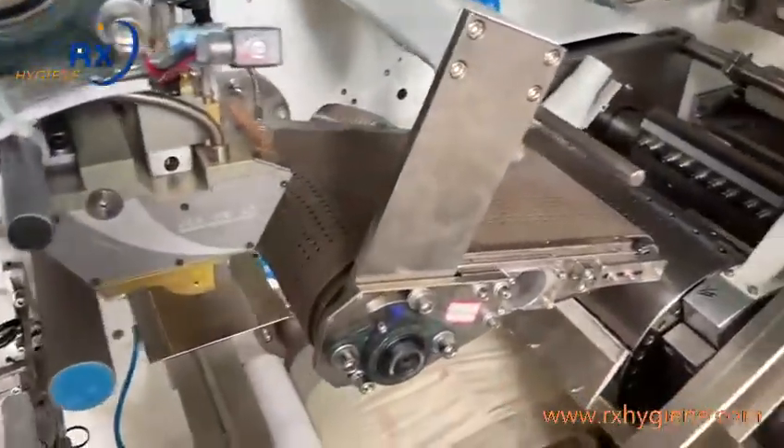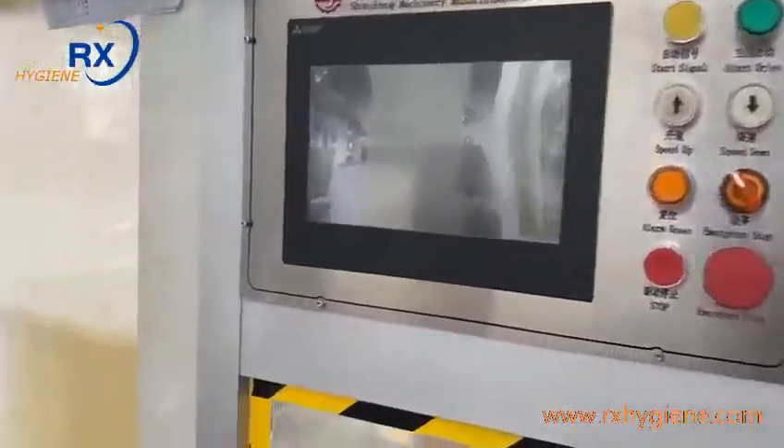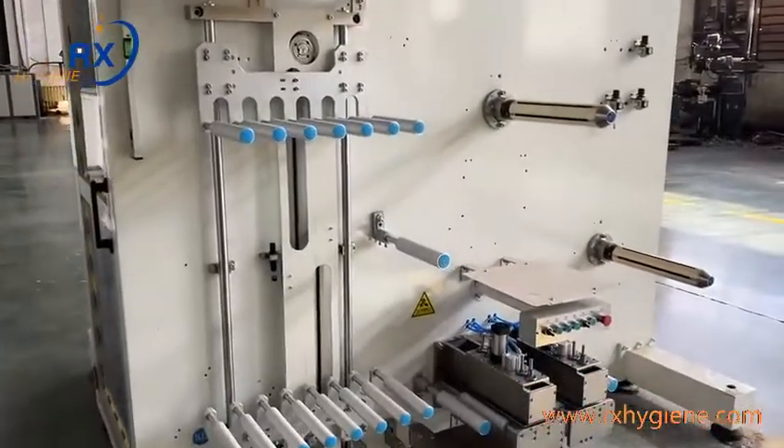This is the frontal tape fading unit. And this is the PLC control system. Here is also the raw material tension control.